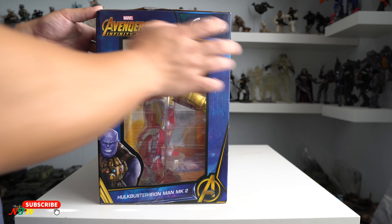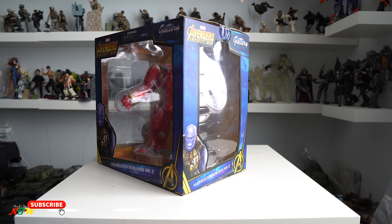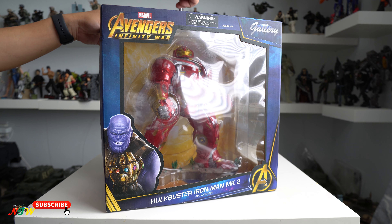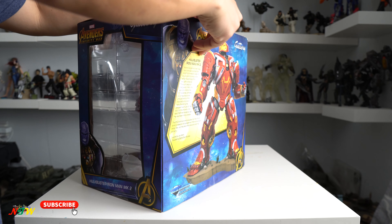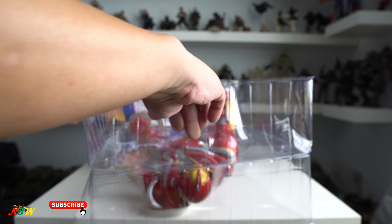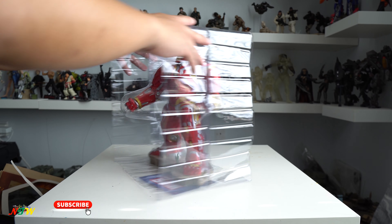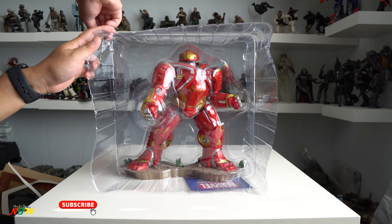The package is similar — it's not great. It's just a window package with a clamshell inside. Usually with this type of box I don't keep it around. First of all, it takes a lot of space. Second, it's not great at all — it's similar to any China toy packaging. And of course, they make it in China.